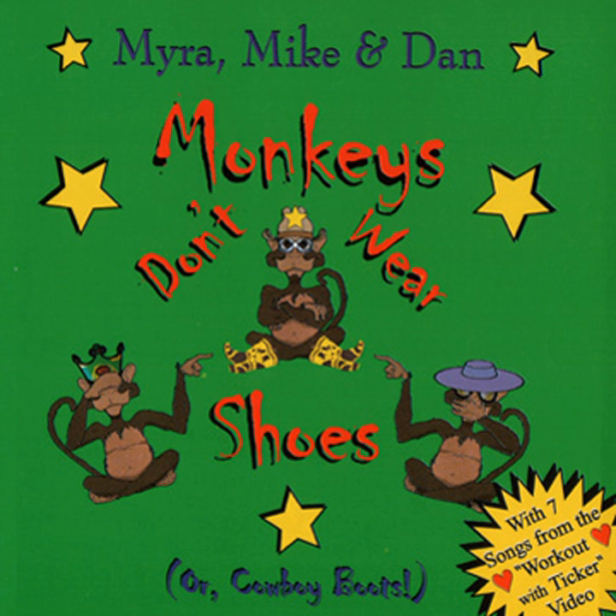Here comes the dog to chase away the cat. Step your bottom way up high and hold it like that. Now stretch, stretch, stretch, stretch, feel that stretch. Stretch, stretch, stretch, stretch. Now stretch, stretch, stretch, feel that stretch. Thank you.